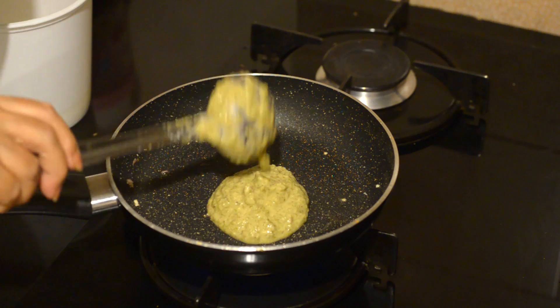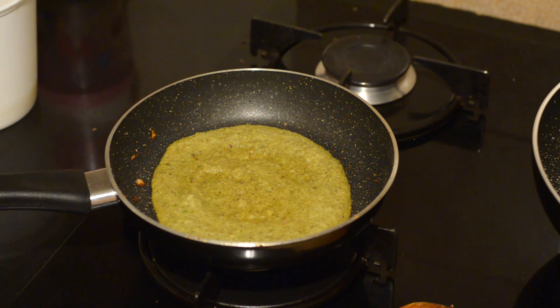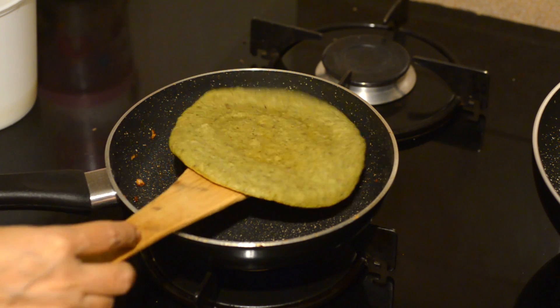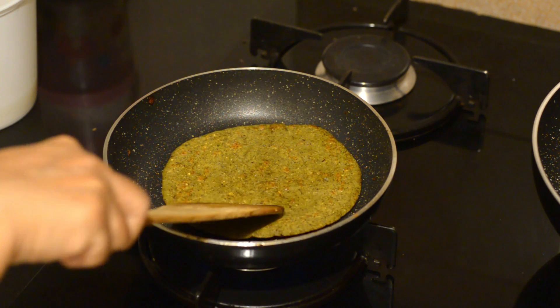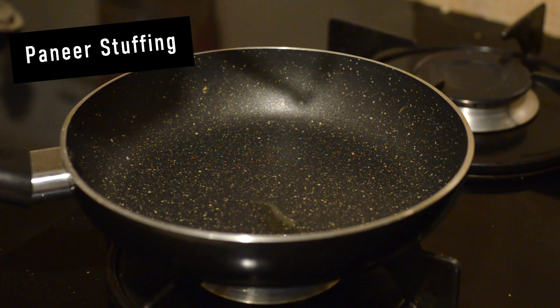Heat a pan and add a teaspoon of ghee. Pour out the batter and spread it carefully. After a few minutes of cooking on medium flame, add ghee to the top side and flip the chila. Cook both sides well till you find brown spots on the chila. Each moong dal chila will take about five to six minutes of cooking.